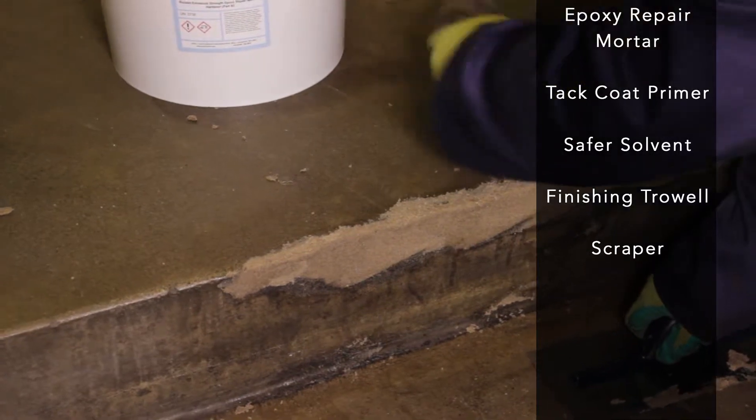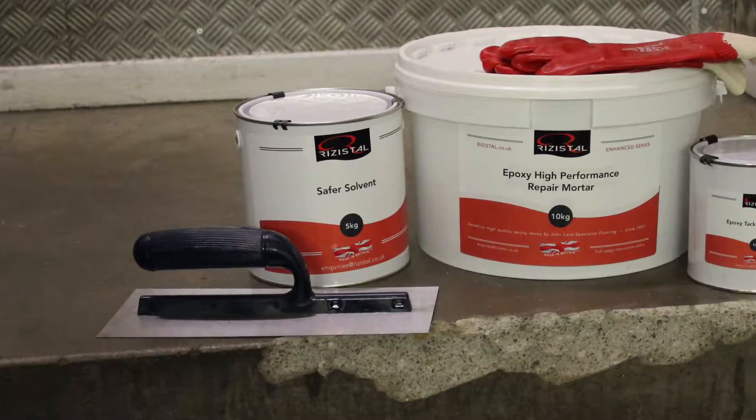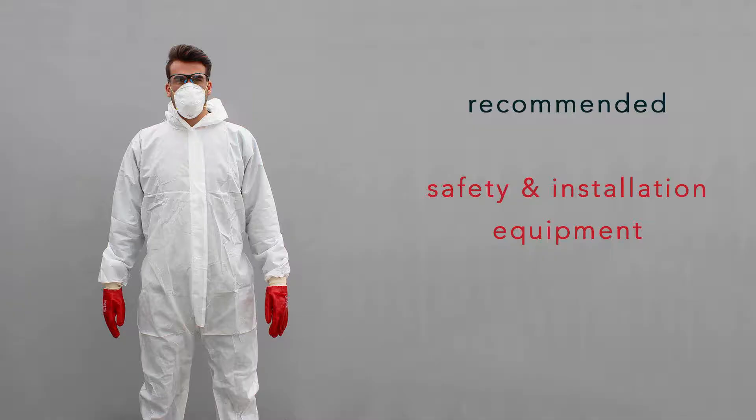Also included are a finishing trowel, a scraper, a two-inch paintbrush and a pair of heavy-duty gloves. A mixing paddle is not provided in the pack but can be purchased separately if required. We recommend using safety glasses, a mask and coveralls throughout the process, which are available from us online.